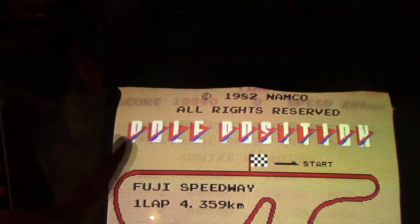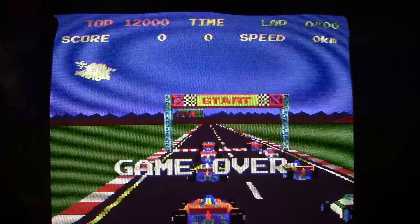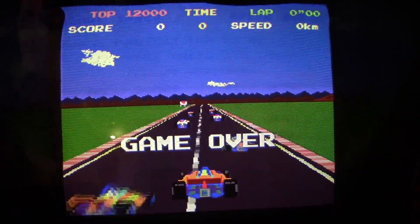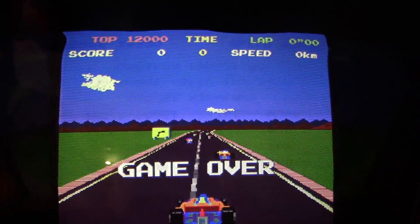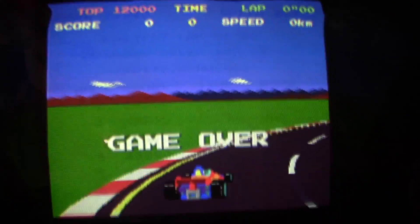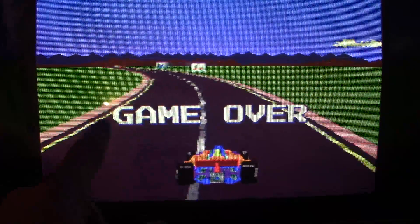The other issue I'm having — for you monitor guys, this is a G07 — I'm seeing curling up in this corner here. I have a very subtle wave. I don't see the curling or the wave when I have the TPG, the test pattern generator, set up. But I am seeing it when I have Pole Position running, so I don't know if the frequencies are a little off or what.